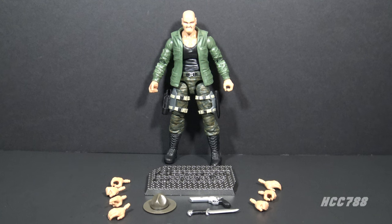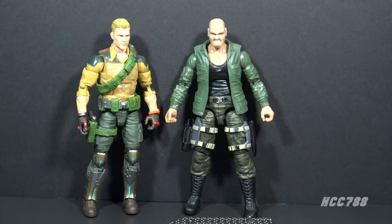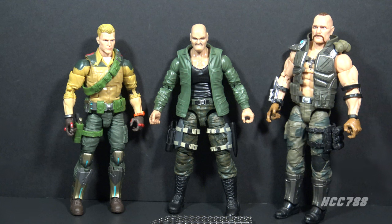Here is Sergeant Slaughter next to GI Joe Classified Duke, and as you can see they are about the same height. The hat for Sergeant Slaughter is removable; if I put the hat on he would appear a little bit taller. So if you stand these next to your GI Joe Classified figures next to an average figure, it will look pretty good. However, GI Joe Classified Gung-Ho towers over Sergeant Slaughter, and that doesn't quite look right — I think Sergeant Slaughter should be closer to Gung-Ho's size than Duke's.